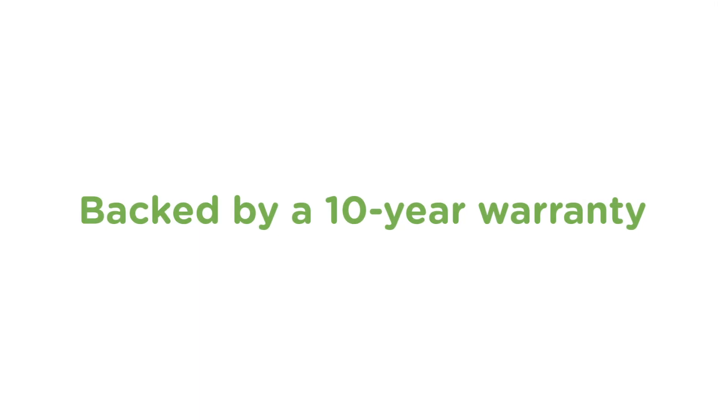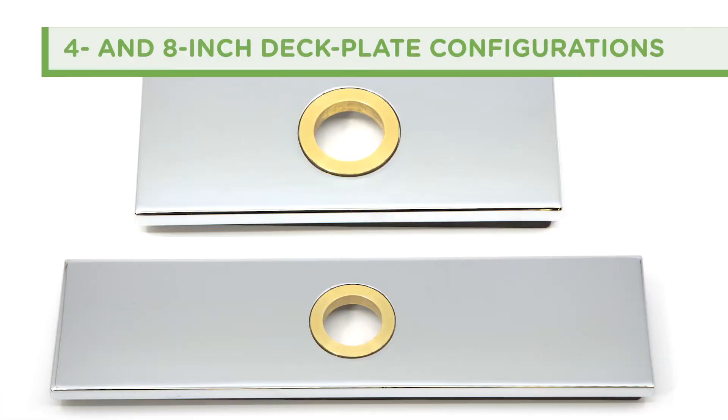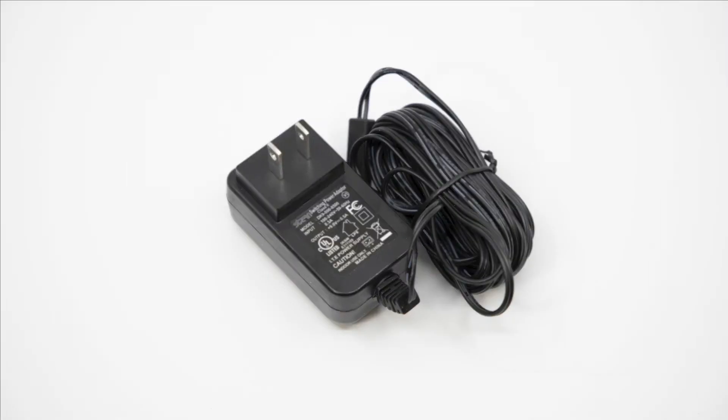Backed by a 10-year warranty, the DURO faucet offers options such as remote control, 4- and 8-inch deck plate configurations, and interchangeable battery, transformer, and AC power supply choices.